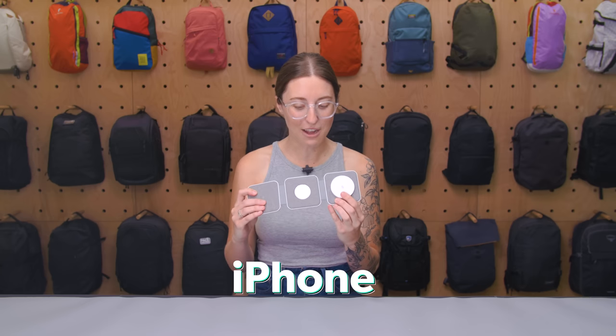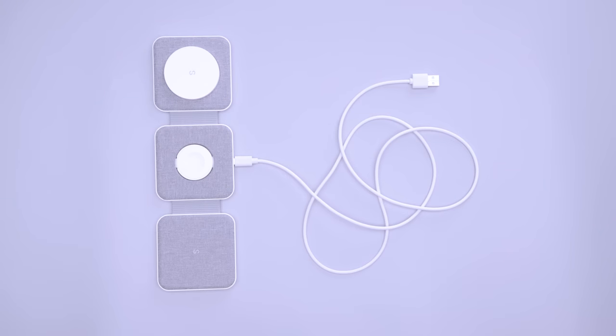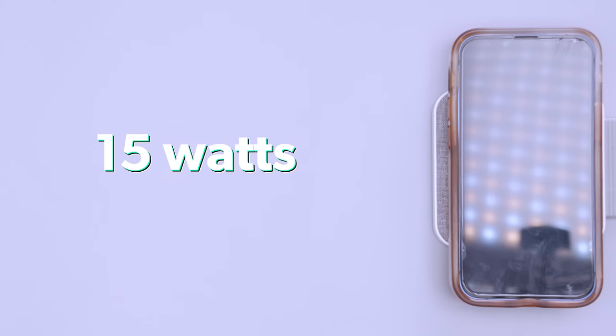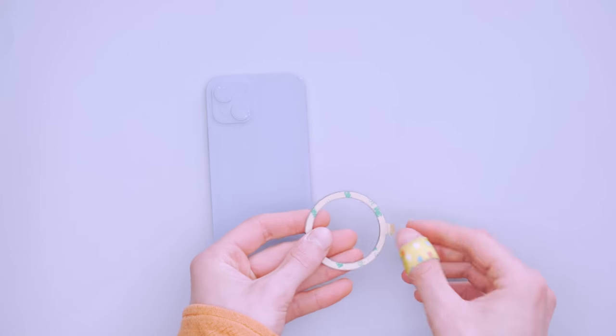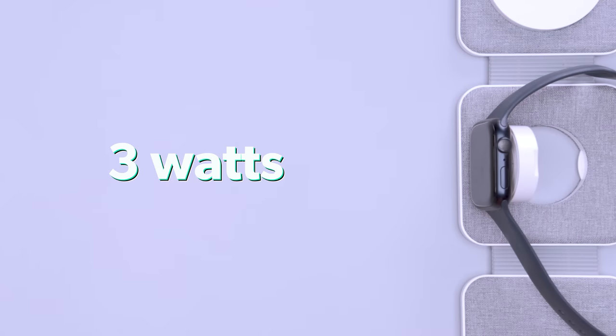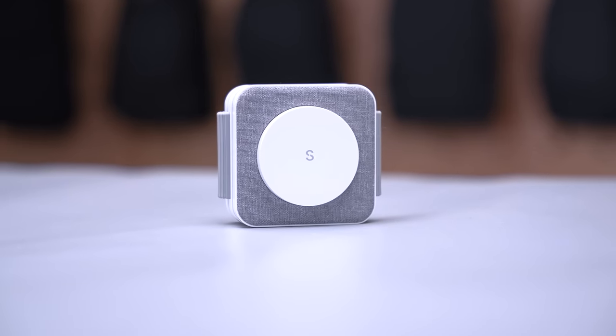When you unfold the sleek square base of the Apple version, you see a MagSafe-compatible charging space for your iPhone, Apple Watch, and headphones. An included cable plugs into the USB-C port on the far edge of the Apple Watch charging pad, though you'll need to provide a wall charger. The iPhone charges at a 15-watt rate, and you can stick the included Snap Mag ring to your phone to help it attach to the pad if it isn't MagSafe. It charges an Apple Watch at a 3-watt rate and AirPods at 5 watts — so while it's not the fastest, it gets the job done when you connect everything overnight.